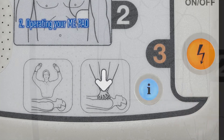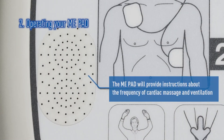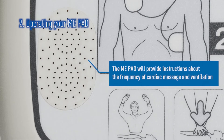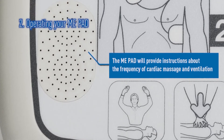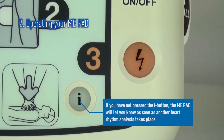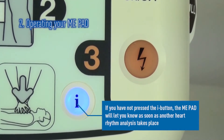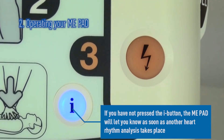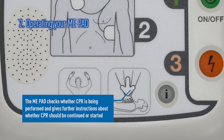The ME-PAD will then prompt you to begin CPR. This includes a metronome for compression rate and a verbal command for when to breathe for the patient. If you choose not to press the flashing blue eye button, the ME-PAD will verbally tell you how long until re-analysis.